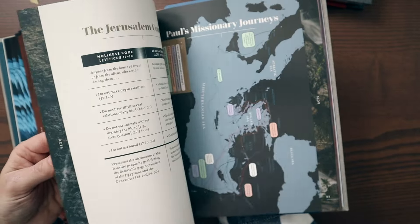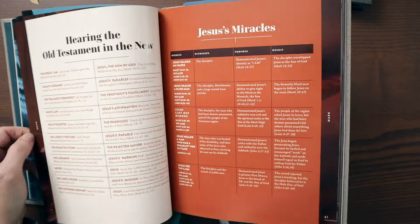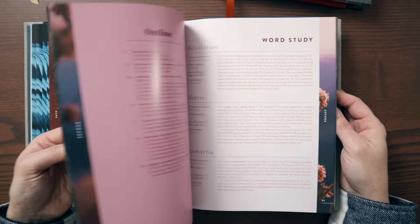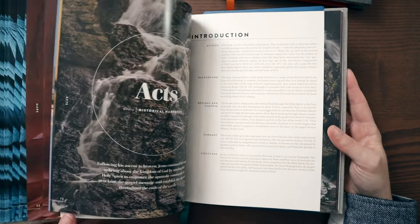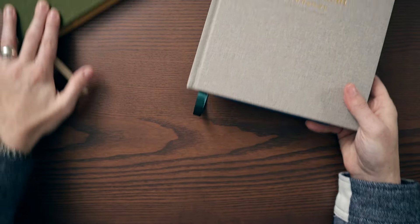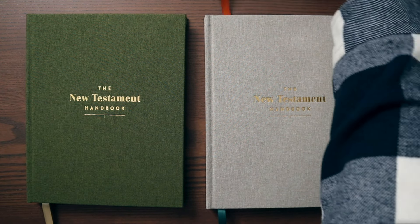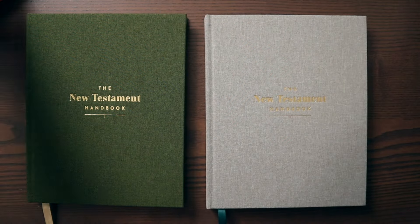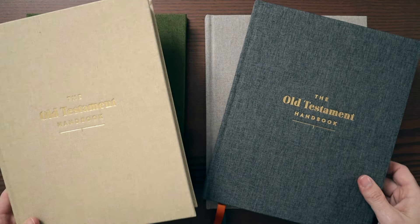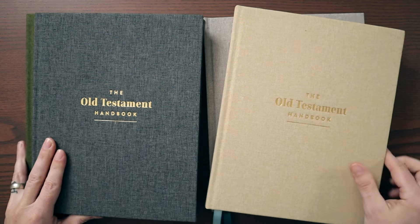Charts, graphs, maps, connections to the Old Testament, really beautiful imagery — beautifully designed. I don't know how long it took the team at Holman to create these books, but they are beautifully designed, they look great, and they feel great. We have two New Testament editions — sage and stone — and then charcoal and sand for the Old Testament. Four editions, and these are absolutely incredible.